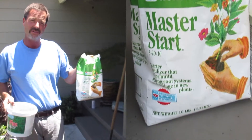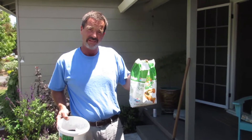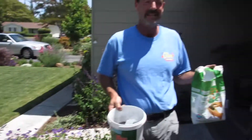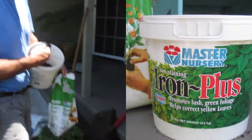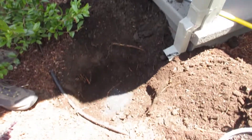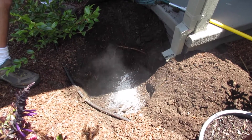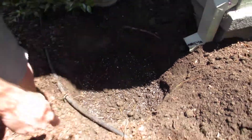My two favorite things: Iron Plus and Master Start. Master Start is the starter fertilizer — it helps the root systems get developed real fast. If you have any leftover, you can also use it as a fertilizer to produce blooms in flowering pots. Every time I plant anything, I always use a combination of Master Start and Iron Plus. Iron Plus is for the foliage color, just helps keep the color. For this six-gallon container, I'll do about a scoop and a half of the Iron Plus and the same amount of the Master Start.